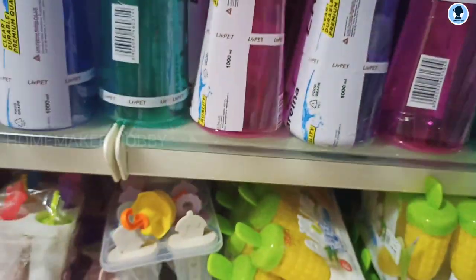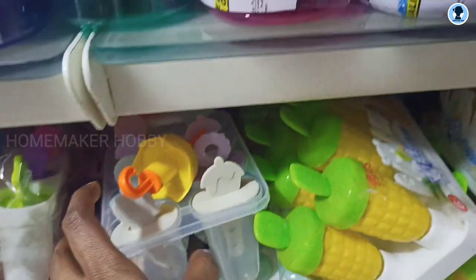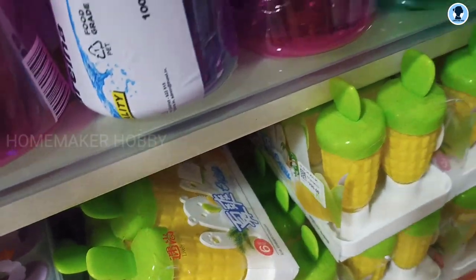There is a branded bottle here. There is also an ice cream maker, mugs, and coffee cups. There are different types of ice cream makers, priced at 2.98 rupees. That is the corn price.